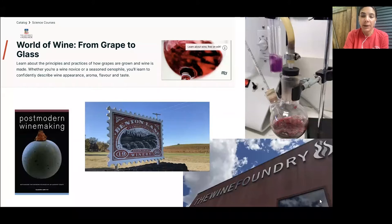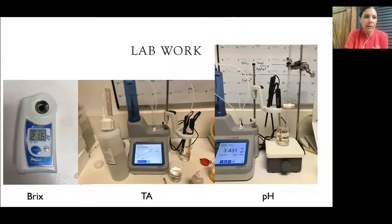I was fortunate two different times to go to the Wine Foundry in Napa and learn how to blend Cabernet Sauvignon. Then I spent most of my time during the harvest of 2020 working in the lab at Benton Lane Winery in Monroe, just outside of Junction City. In the lab, most of my time was spent running three tests on grape samples and wine samples.